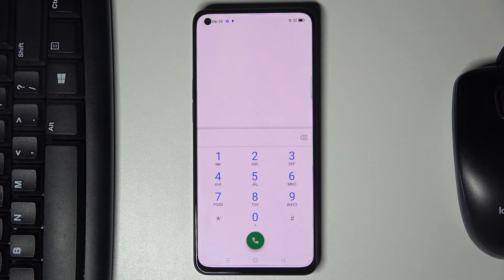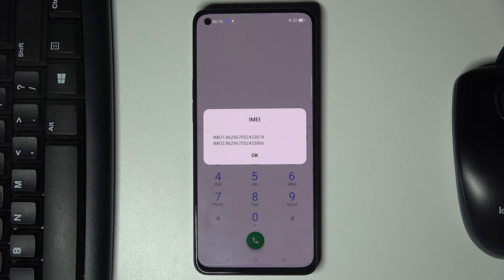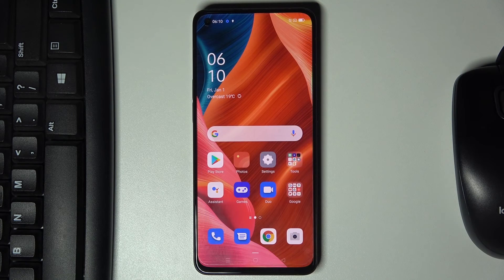The last code I'd like to share is for IMEI info — just enter asterisk pound 06 pound and here you'll be able to read your IMEI numbers for both SIM cards. Click okay to close it. You can pick your favorite codes and use them whenever you want. Thanks for watching — please subscribe and leave a thumbs up!